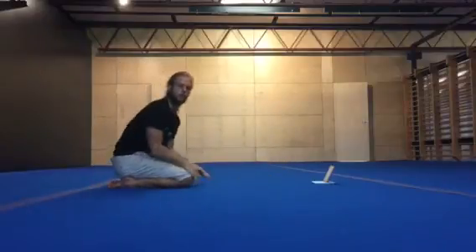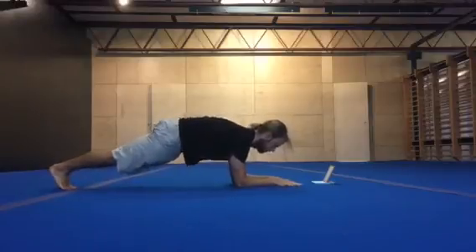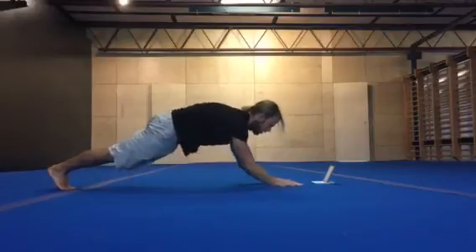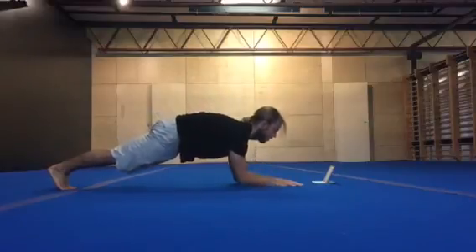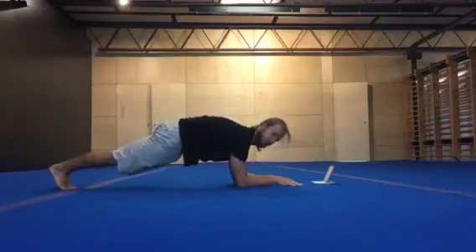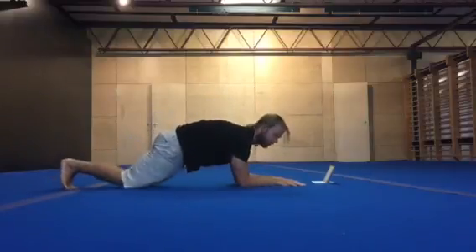Plank tricep extension. Plank position, pushing the shoulder blades away. Extend the arms, nice plank. Push the elbows down towards the floor — shoulder blades should stay away. And extend. We can do this on our knees.